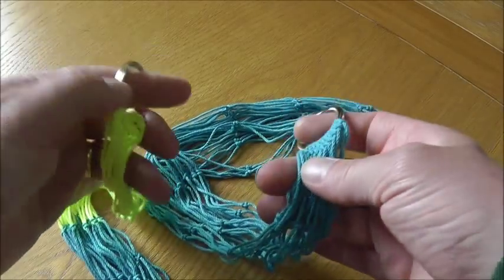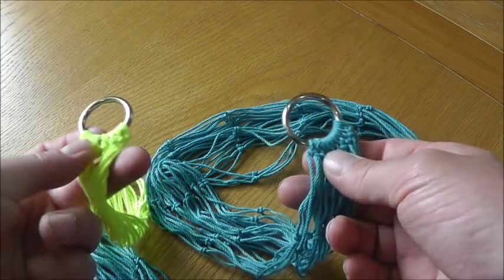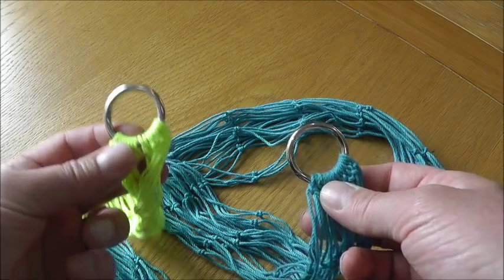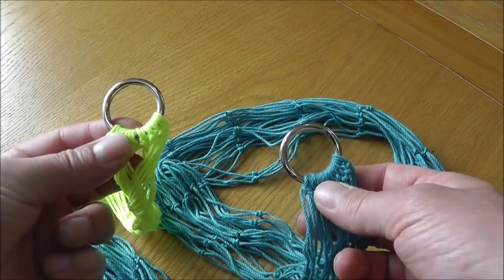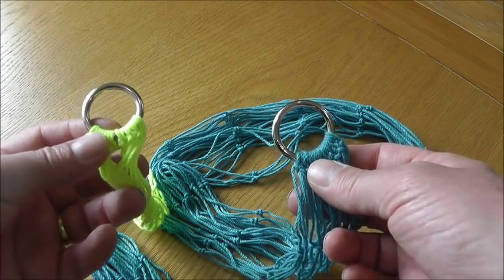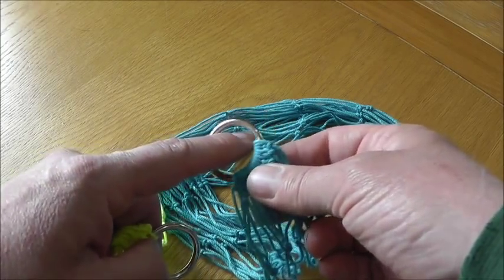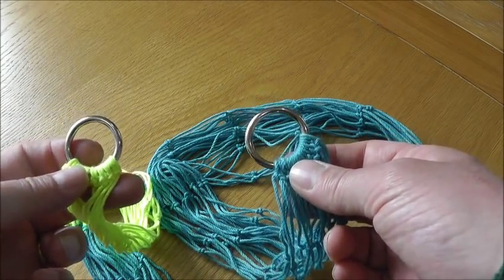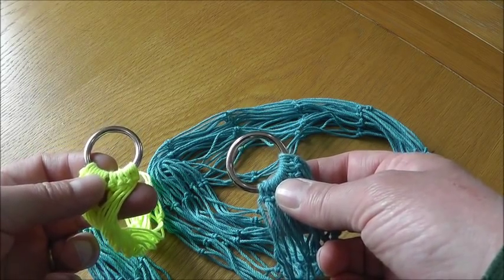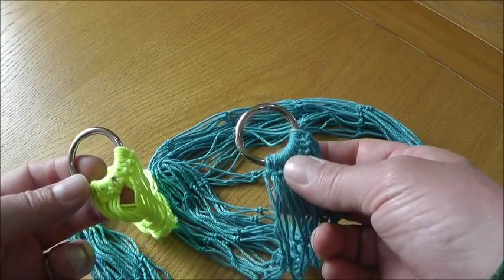So we've made our purse net — it's a complete net. However, it won't purse and won't actually catch the rabbit unless we thread a cord onto it. What we're going to do is attach a cord to the top end of the net, thread it through each of the outer loops and outer meshes on the net, and then let the cord run through the bottom ring before you attach it to a peg. The purse net will then freely purse and catch the rabbit.